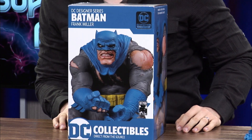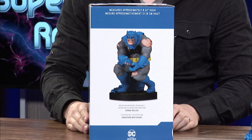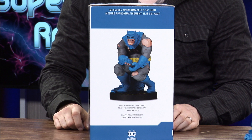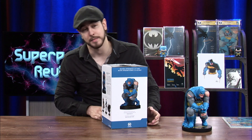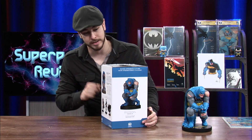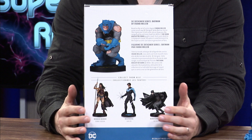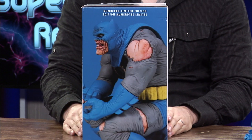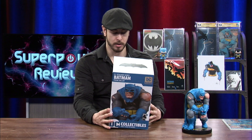So as you can see here, we get a nice shot of the statue right up front on the box, and here we have another shot of the statue. It says the statue measures approximately 8 inches and is sculpted by Jonathan Matthews. On the back we get a little bit of information about the statue and some other available statues. There's another side shot of the statue and on the top we've got a Batman logo. So that's pretty much it for the box.